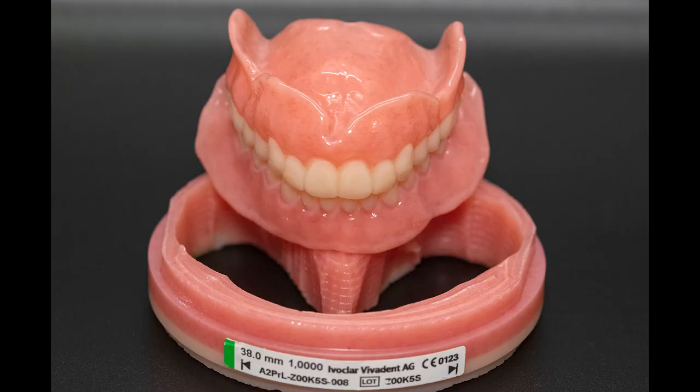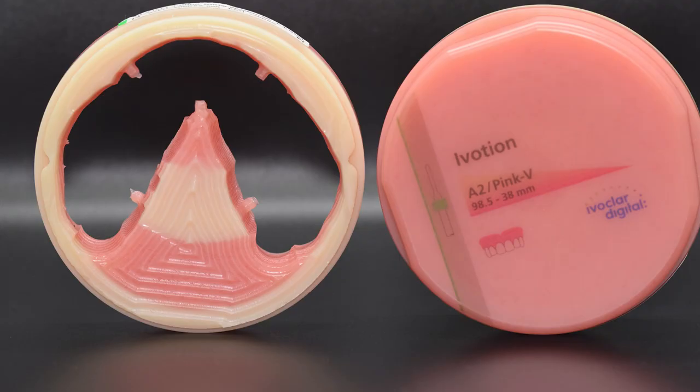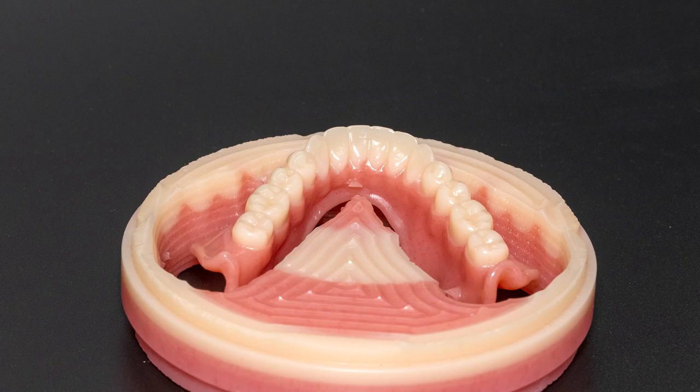The third full denture option we offer is the Ivocean Monolithic Denture. New from Ivoclar, this denture is milled from a solid piece of PMMA material. The main advantage is that the teeth and denture base are not made separately and combined, but is one monolithic unit. This should help the denture maintain its strength at what would typically be a weak point.